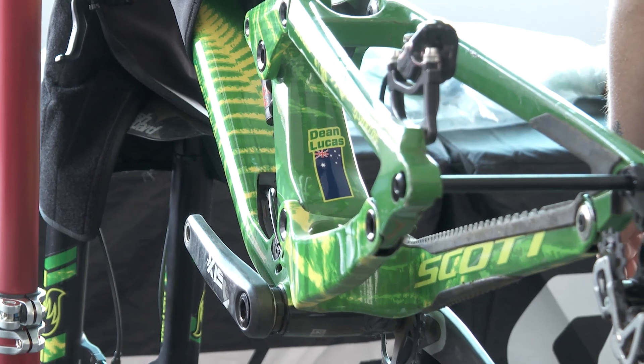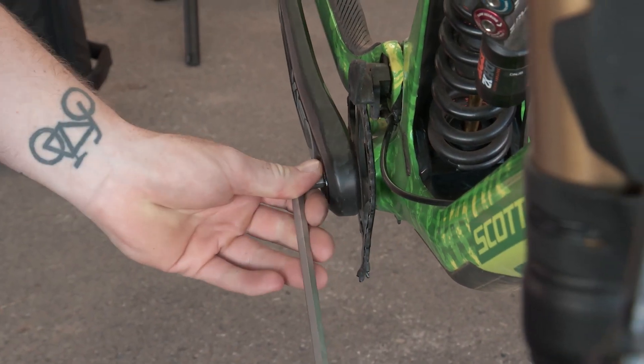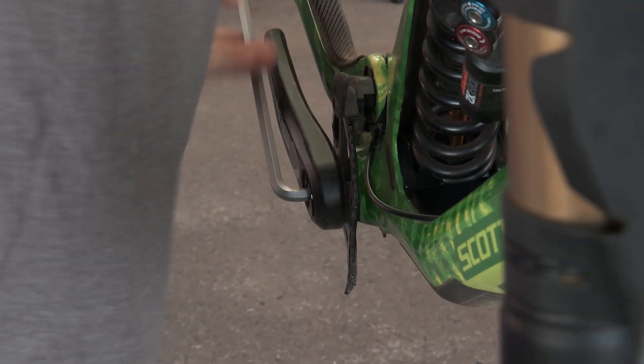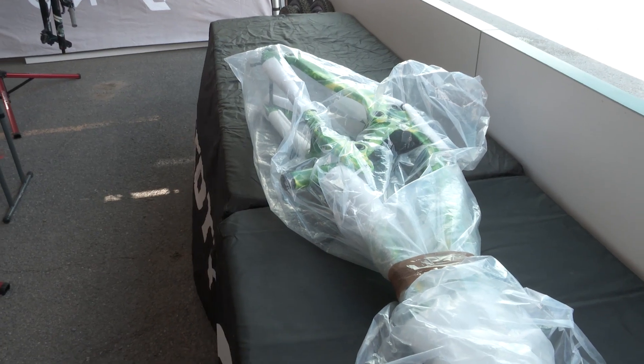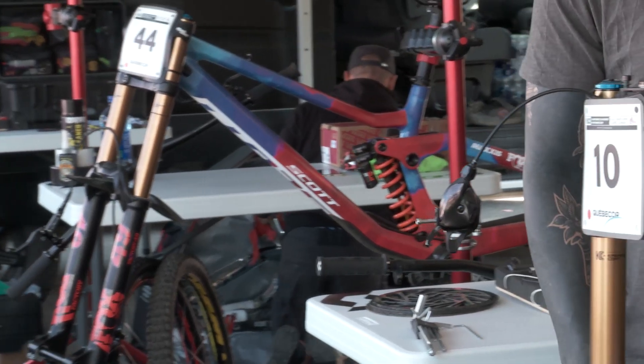We're just stripping it all down from the race last weekend. Dean crashed, so there's a bit of damage done to the bike, so we'll just sort of evaluate that and go from there. Done a decent job of it — he crashed and just threw himself straight over the handlebars, so it's on the internet somewhere, have a look. We've got a full spare frame ready to go, so if we need it, it's right there.